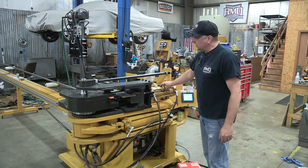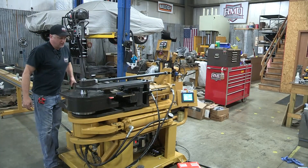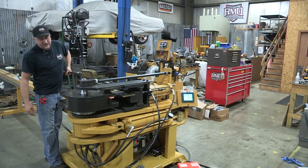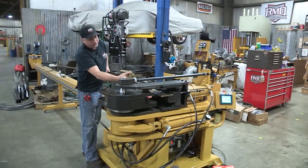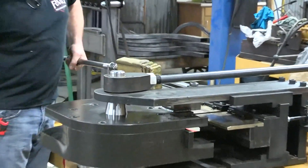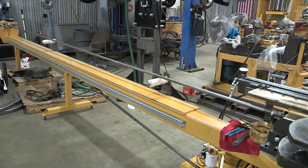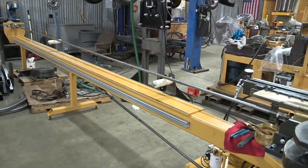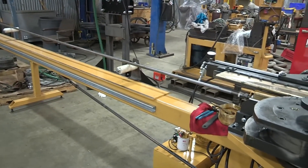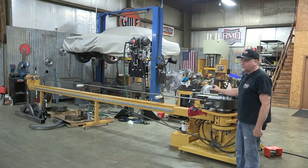The mandrel we use on this particular machine can bend either easy way or hard way with the same mandrel. The machine shown here has a 20-foot table on it, which is obviously for doing longer pieces of material. The machine is available in both 20-foot and 10-foot tables.